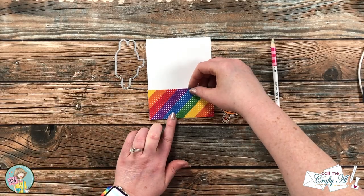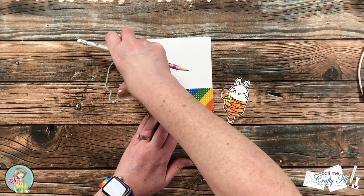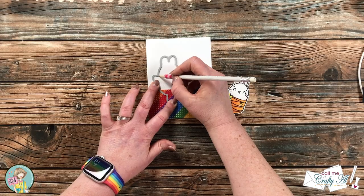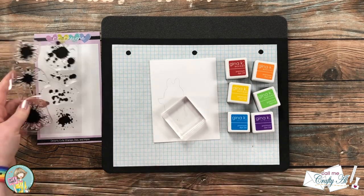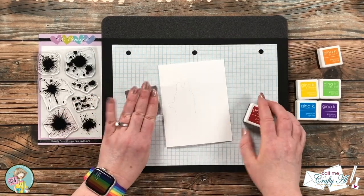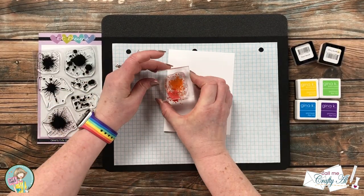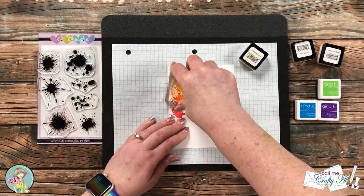I'm going to be adding more color with the Splotches stamp set. To figure out where to stamp, I brought in the rainbow strip and the Critter Pop die and lightly traced where the top of the pattern paper strip would be and where the critter pop would go. Then I stamped the splotch — choosing the one on the lower right — in a rainbow of inks. I rotated the stamp periodically, making sure the portion showing outside my pencil line was as even as possible all the way around. Because I traced on the inside of the critter pop die, placing the critter pop later will cover that pencil line.